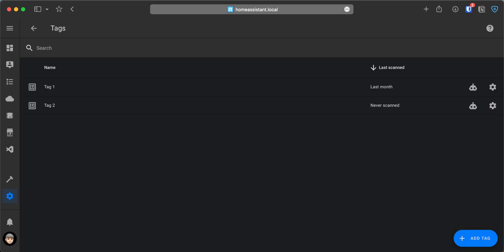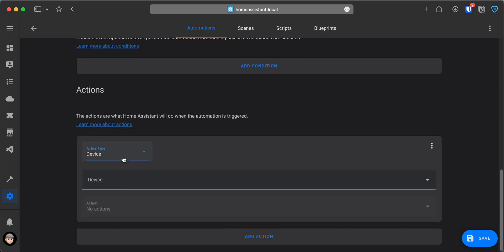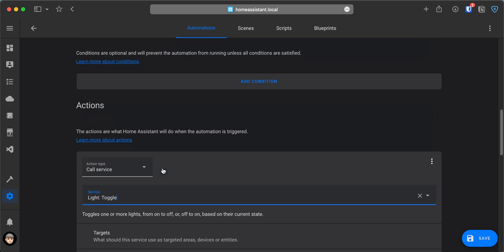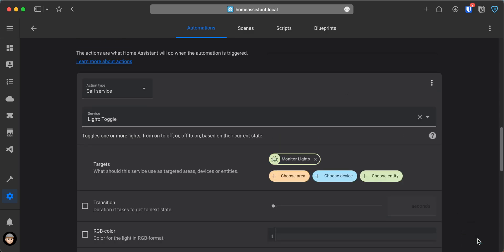For this example, I'm just going to set up the tag to toggle my monitor lights. Besides going to the Automations page to create an automation, we can also click on the shortcut next to the NFC tag in the Tags panel. In the Automation Editor, set up a name for the new automation. Under Triggers, set the trigger type to tag, and below select the tag that you would like to use. Under Actions, set the action type to call service, and for the service, select light.toggle. Then on the targets, click on Choose Entity and select the light to control. Save the automation, and if you bring the phone over to the NFC tag, a notification pops up where you need to tap to run the automation.